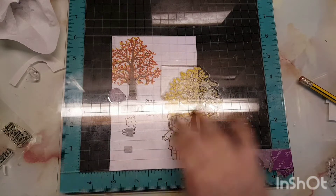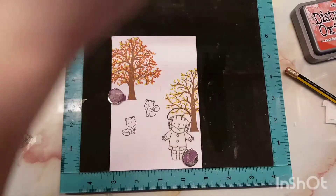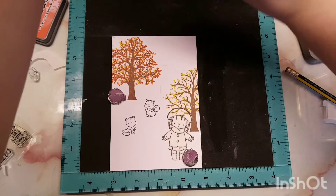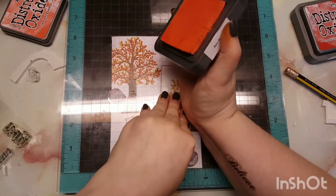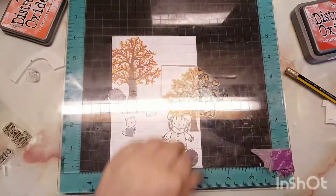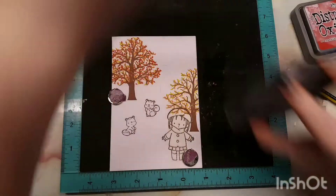For autumn and winter it's just so much easier, because it's easier to warm up than it is to cool down. As you can see, I just did my tree. The first one I did I didn't actually line it up with anything — I just winged it. The second one I kind of did; I did two pencil marks on where the corner of the stamps needed to be.